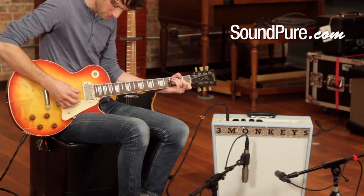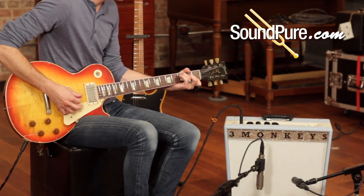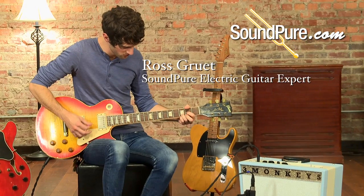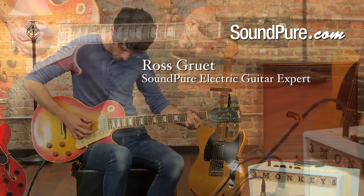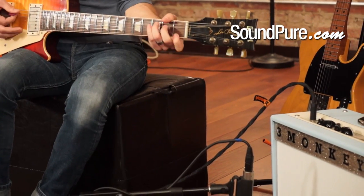The Nash Aged Les Paul features a complete vintage overhaul of a Gibson Les Paul standard, courtesy of Nash Guitars. Its thin nitro lacquer, worn finish, rewired coil tap humbuckers, and silky smooth dressed and leveled frets provide all the vintage tone and playability you crave in a Les Paul.